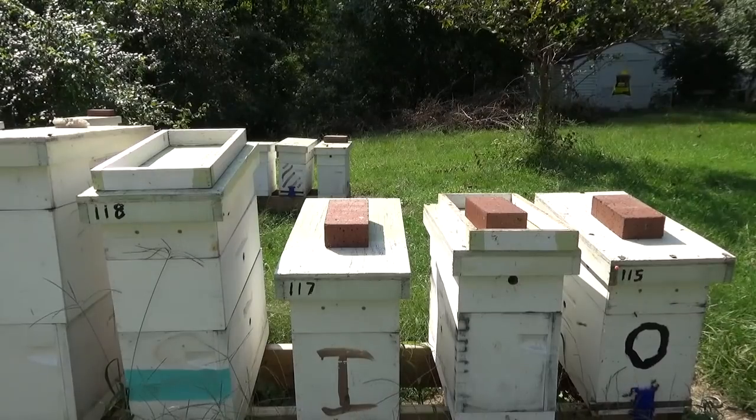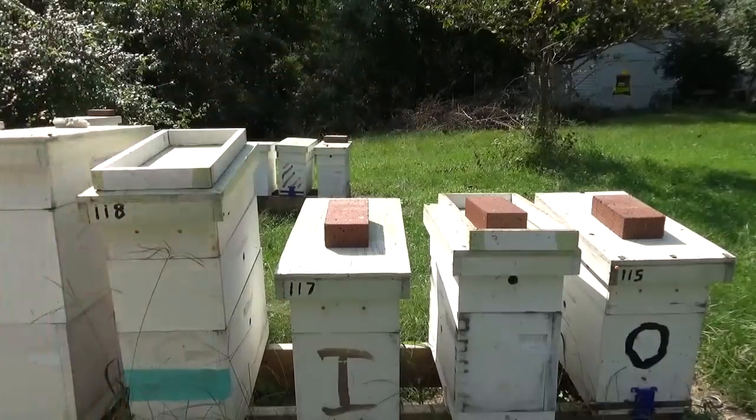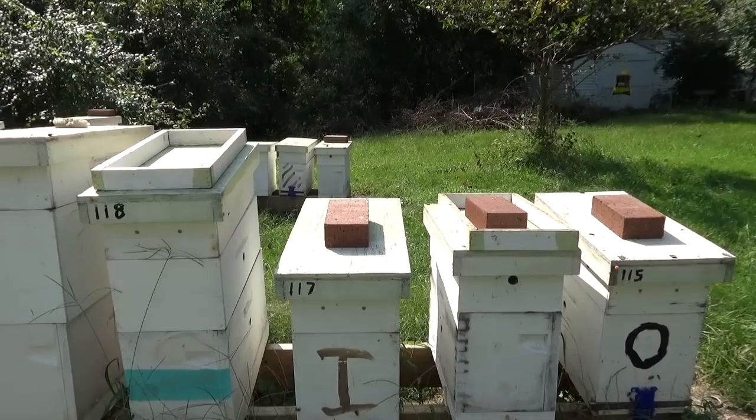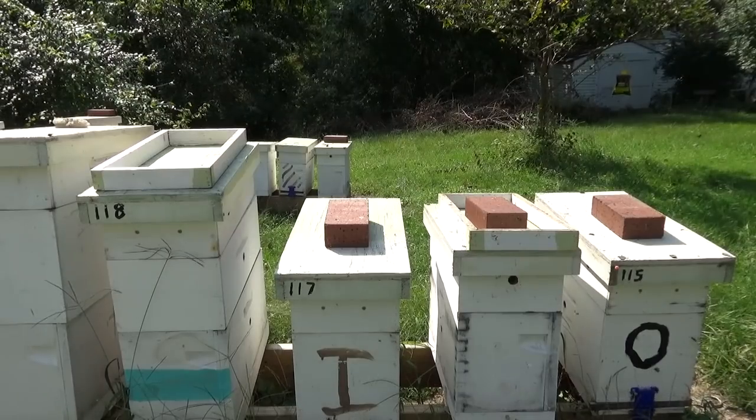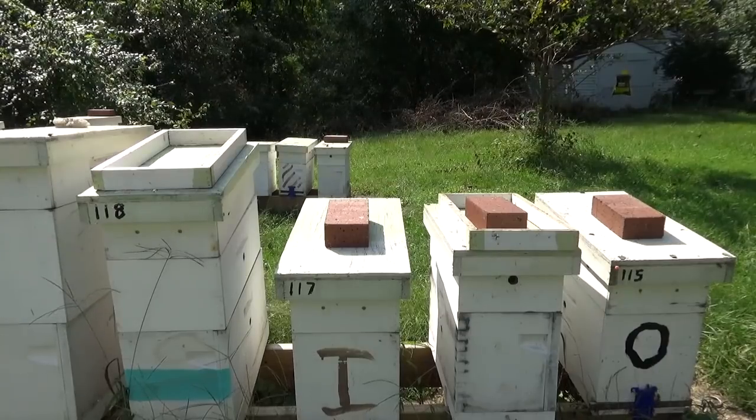I'm glad to tell you guys that all the splits we made three or four weeks ago — they've all got laying queens in them. I've been through them all, and last week you saw me build a few up. I've been working on getting the rest of them built up. So a hundred percent success ratio on splits. That's unheard of. There's nothing a hundred percent in this bee world. The rocky start we had on this series at the beginning kind of made up for it to get a hundred percent of them all back laying.